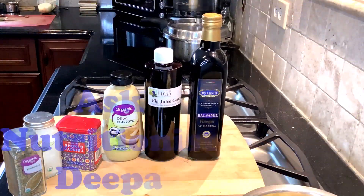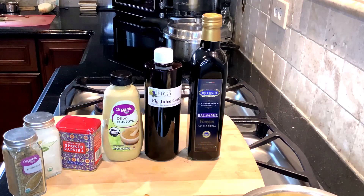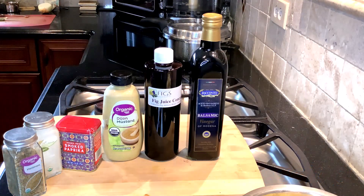Hey everyone, welcome back to Ask Nutritionist Deepa's quick, easy, flavorful recipe videos. Today I'm going to show you how to make an oil-free salad dressing.